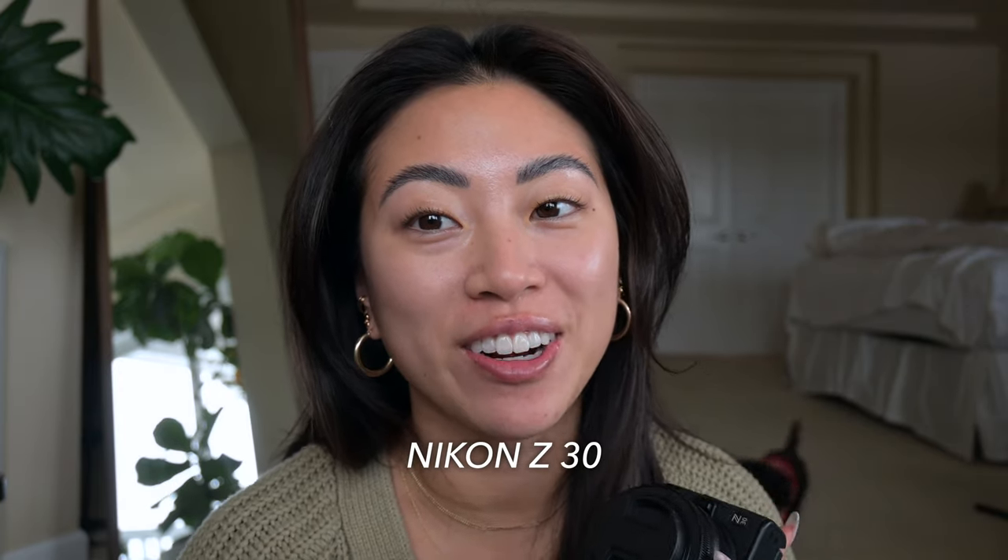I've been testing out a new camera — the Nikon Z30. It's what I'm currently filming on right now, but I have another one here to show you. I'm going to walk you through some of the settings that I use for shooting vlogs and videos. I've been shooting some TikToks on here as well. These are really quick settings, plus some tips and general advice for elevating your video content game whether you're creating on TikTok, Reels, or YouTube.